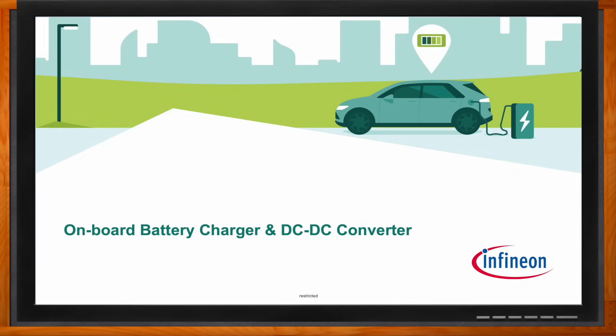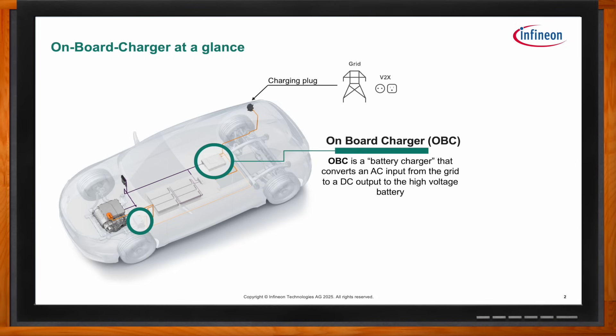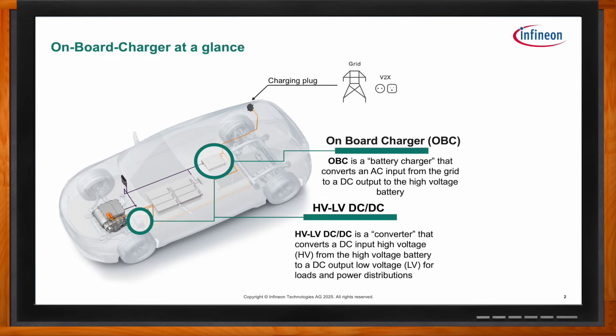So we're talking about onboard battery chargers and DC-to-DC converters today. The onboard charger, also known as the OBC, is a battery charger that converts AC from the grid to DC to charge the high-voltage battery. It's also good to mention the high-voltage to low-voltage DC-to-DC converter. They are separate units, but they could be included in one box as well, so it's good to discuss both.